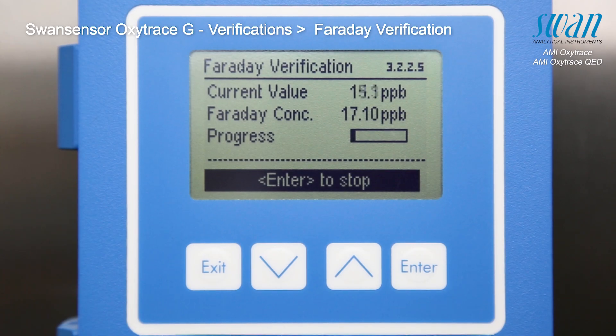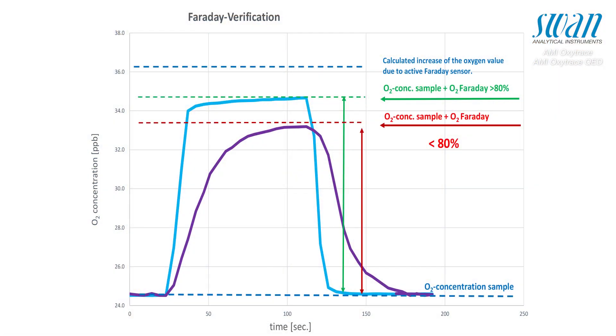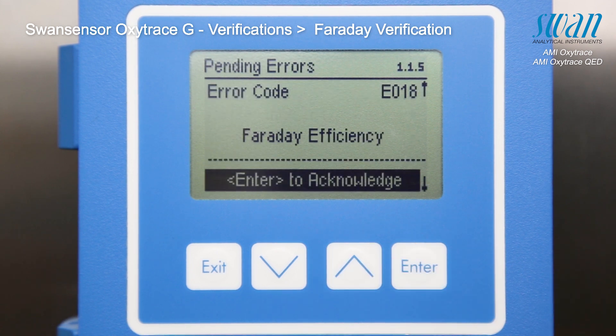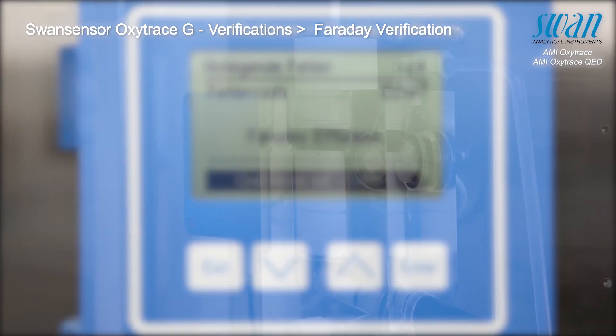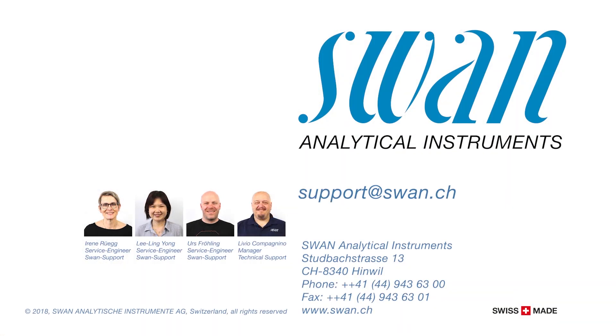In the event that the increase of oxygen concentration is lower than 80%, the result of the Faraday verification is considered insufficient and should be repeated to confirm the results.